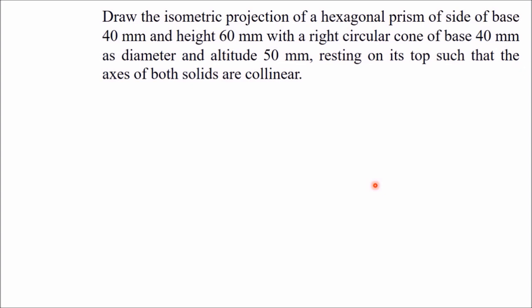Hello, in this video I am going to draw the isometric view of a combined solid. The problem is: draw the isometric projection of a hexagonal prism of side base 40 mm and height 60 mm, with a right circular cone of base diameter 40 mm and altitude 50 mm, resting on its top such that the axes of both solids are collinear. Here it is asked to draw isometric projection, which means we have to foreshorten all the isometric lines. But instead I am going to draw all isometric lines with actual length, which results in a solid of the same shape but larger size, with a scaling factor of root 3 to root 2.